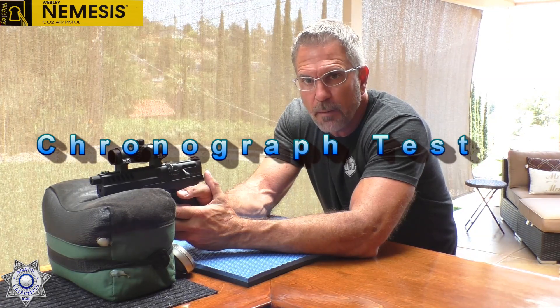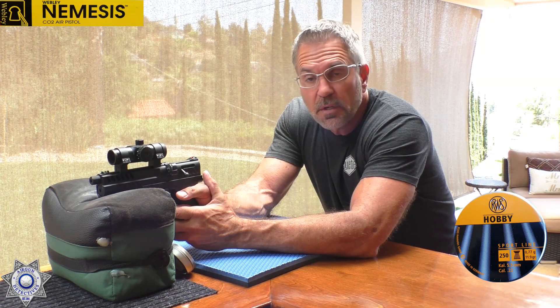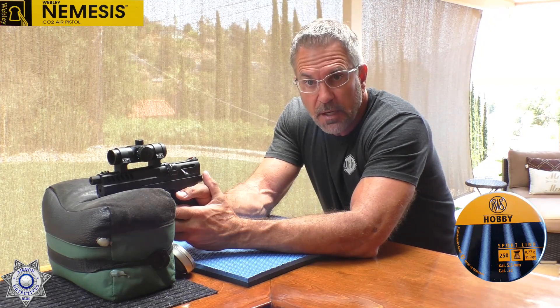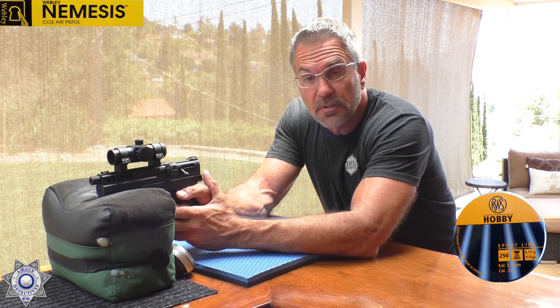Here we are with the Webley Nemesis. We're going to do a little chrony test. They say up to 400 feet per second — I'm sure that depends on whether it's an alloy pellet or not. We're going to use the 11.9 grain RWS Hobby pellet. Let's do five shots over the chronograph and see what we get.